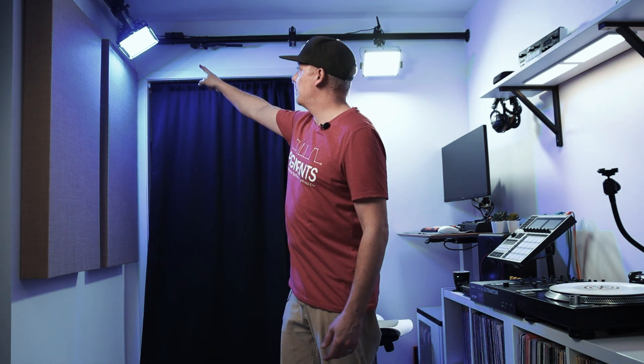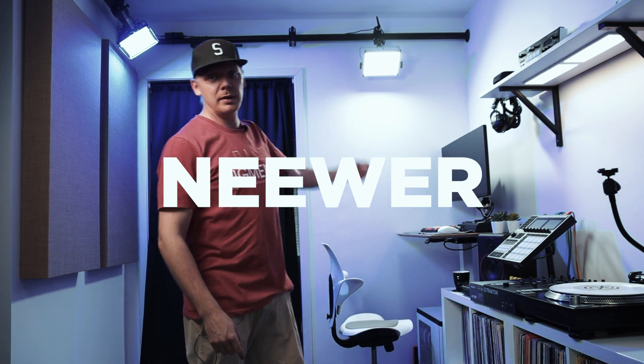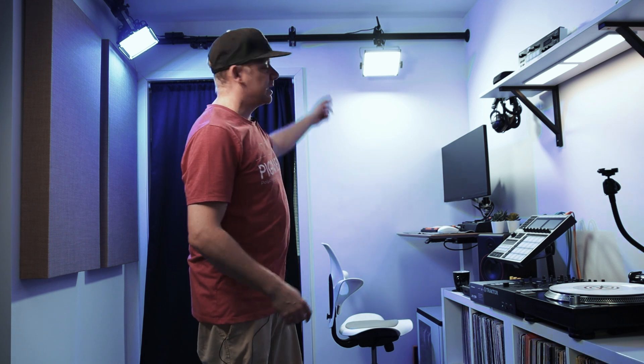This is my RGB vent panel from Newer, and this is a bi-color panel from Newer where you can set the Kelvin from 3200 to 5600. All of these lights can be controlled by an app on your phone, which is really nice. I'm gonna bring you a little closer and we can talk about everything.